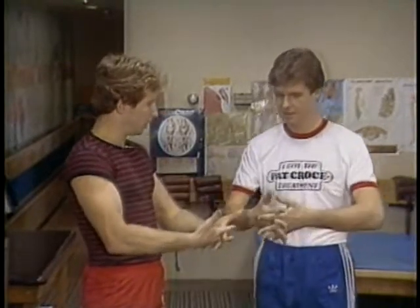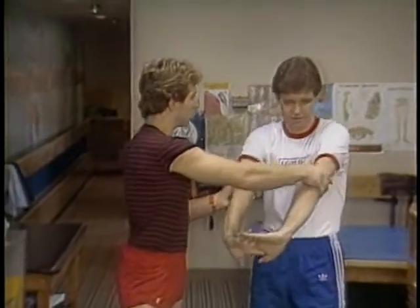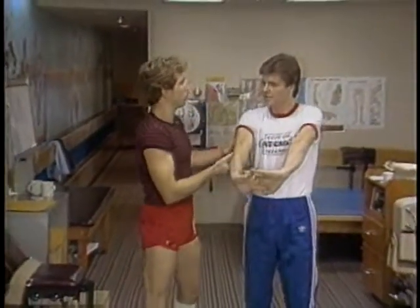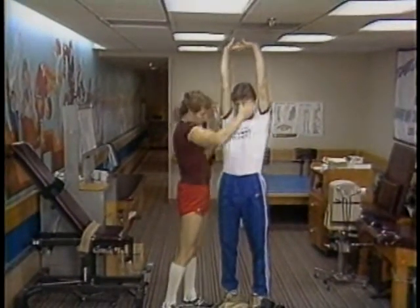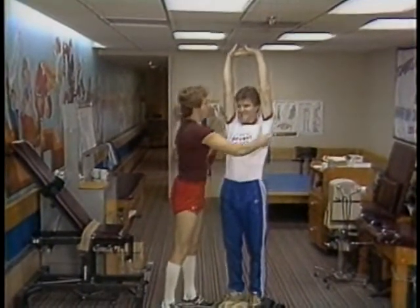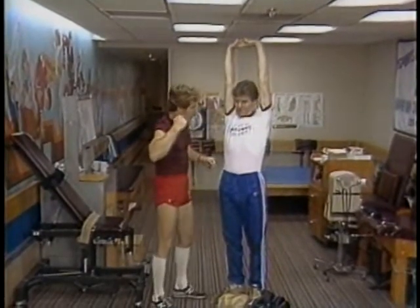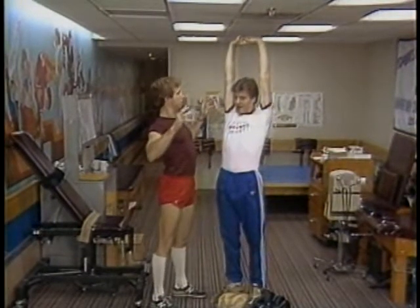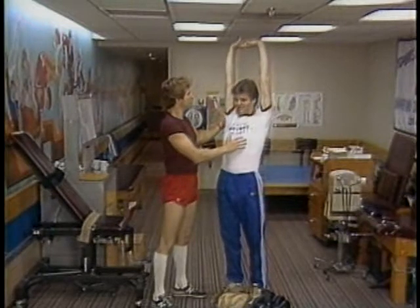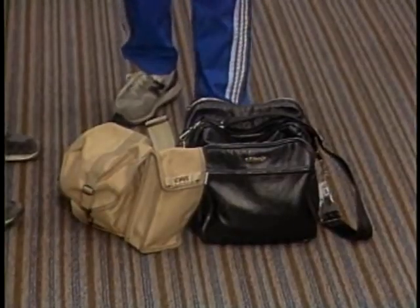The first stretch targets the biceps tendon and entire trunk. Lift your arms up over your head as far as possible and try to put your palms flat on the ceiling. Stay on your heels and get that trunk extended. Holding a camera bag all day tightens and contracts those muscles, making them shorten — this elongates them. Hold for 10 seconds, then relax.